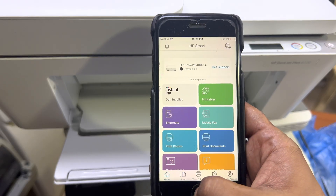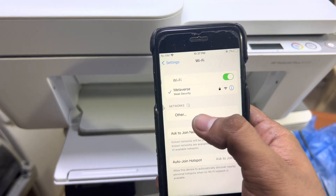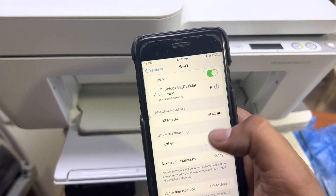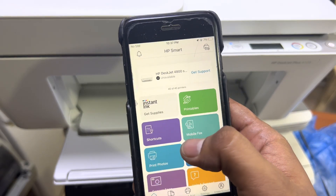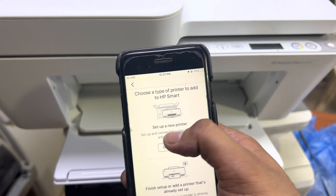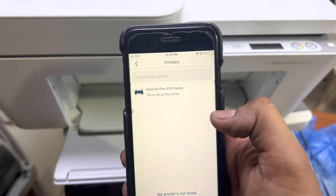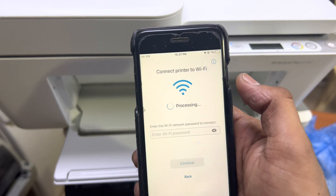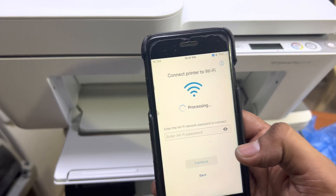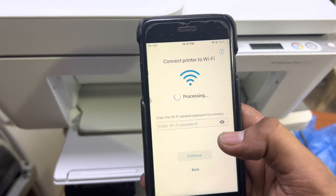Here we go — go back into the app and we'll set up a new printer. Press the plus icon and select the first option to set up a new printer. It found the printer — click on it. It's now searching the networks around me that we want to configure this printer with.